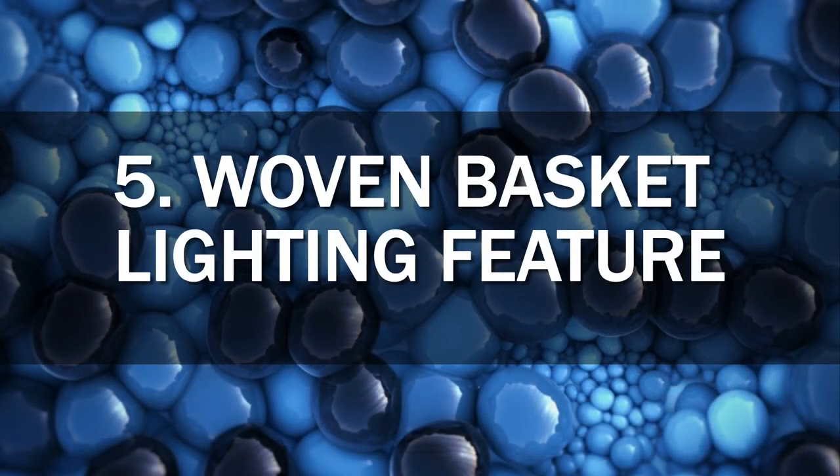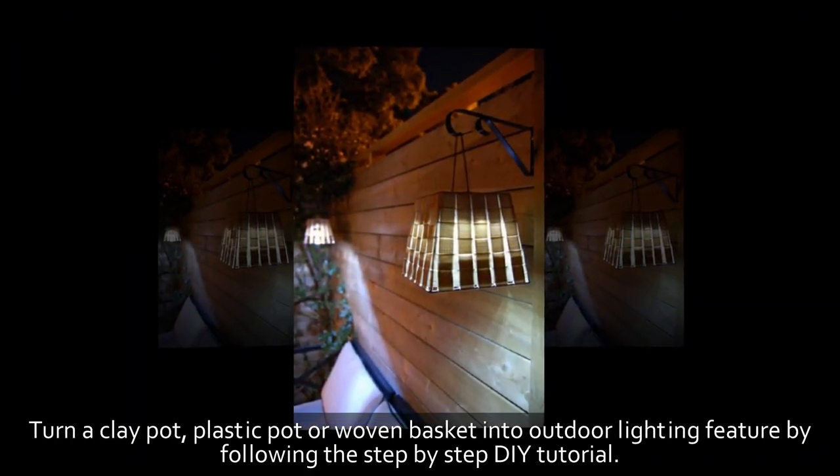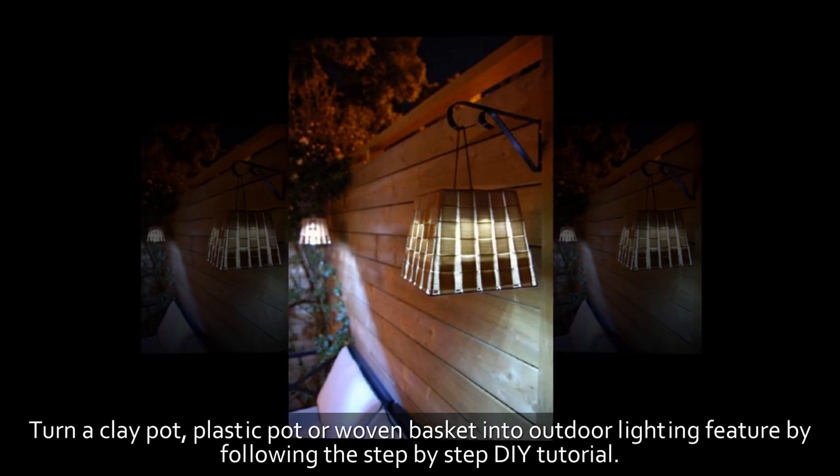5. Woven Basket Lighting Feature. Turn a clay pot, plastic pot, or woven basket into an outdoor lighting feature by following the step-by-step DIY tutorial.